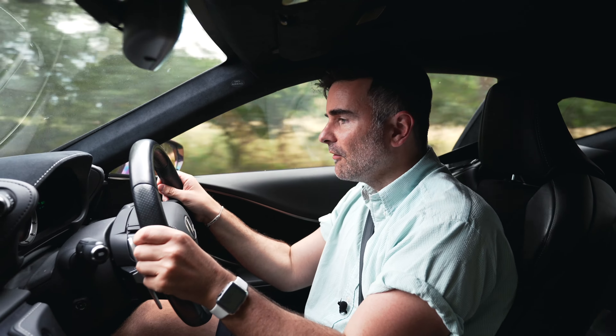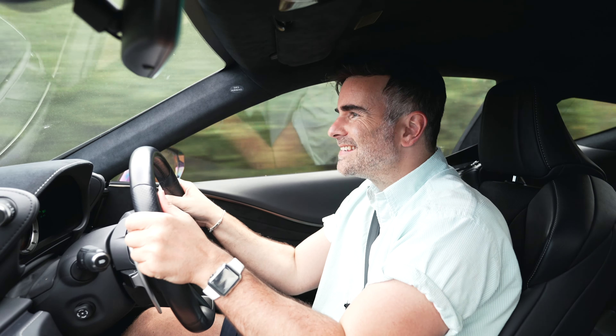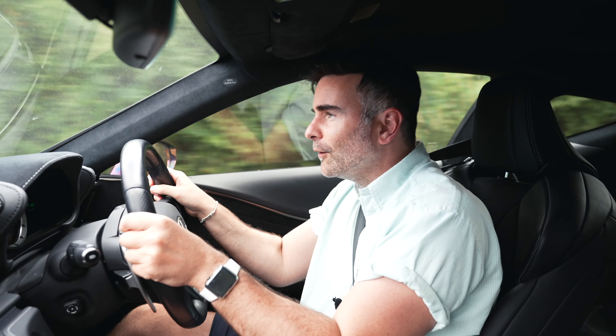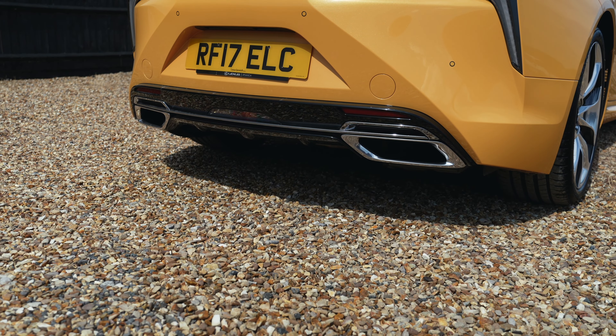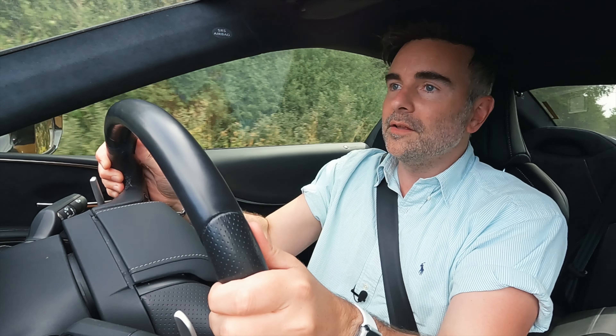I've got the car on some B roads with everything in sport plus mode. The suspension's got stiffer. The steering's got stiffer. I can see orange, white, and red on the display. This has got some grunt. On the brakes — meeting someone coming the other way — back on the power, foot to the floor. It picks up again — it sounds insane. Can't only imagine what the V8 sounds like. But in the V6 hybrid, the steering is so positive, so responsive. Turns on point — stick and shoot. I love it.